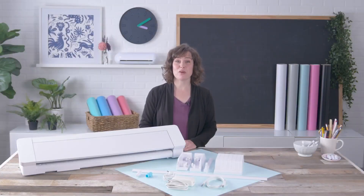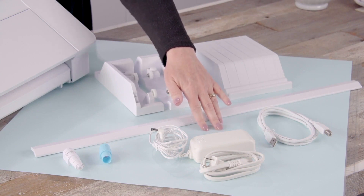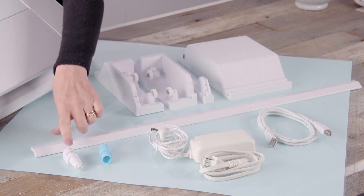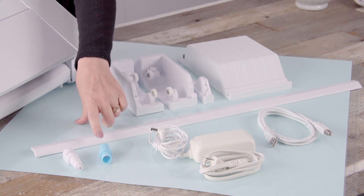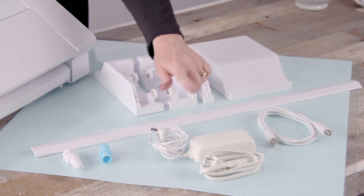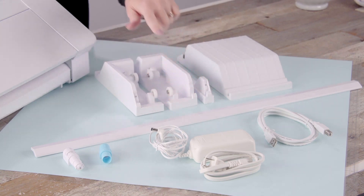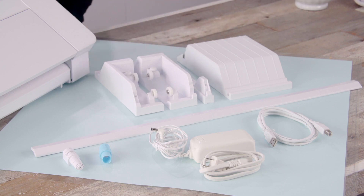Included with the Cameo 4 Pro, you'll find a 24 by 24 inch cutting mat, an auto blade for the Cameo 4, a multi-use tool, an adapter for sketch pens, a USB cable, a power cable, and an external roll feeder and cutting mat support platform.